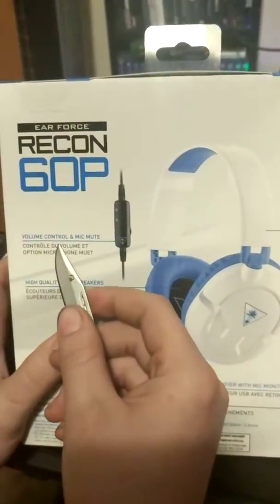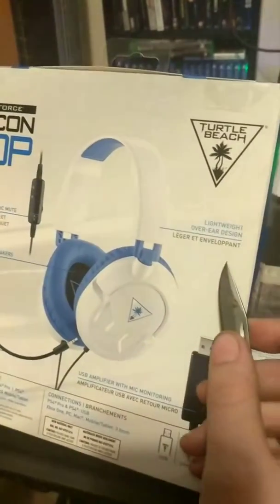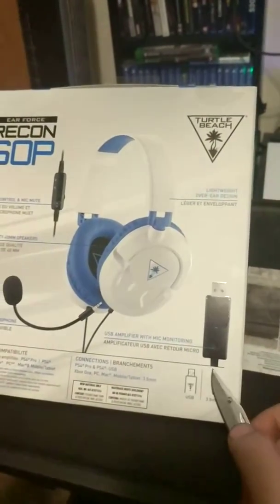Got the volume control and mic mute. High quality 40mm speakers. And it's lightweight. And it has a USB amplifier — I think that's just for the PS4.